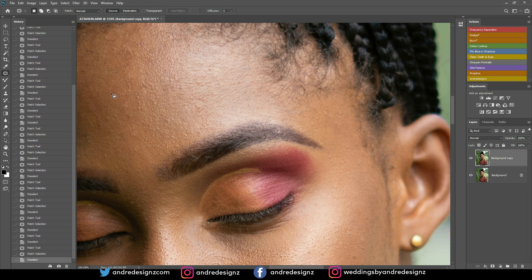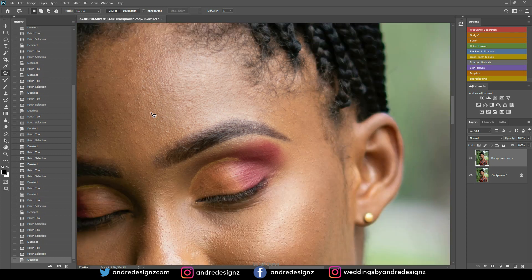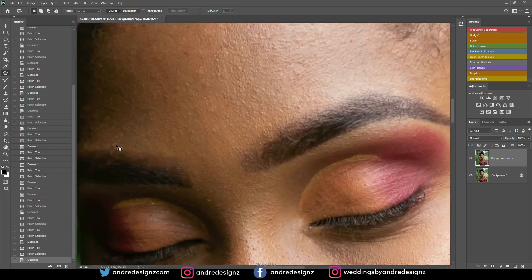Still going through. Can't believe I'm taking about two minutes to remove the pimples from the skin. It's getting somewhere.